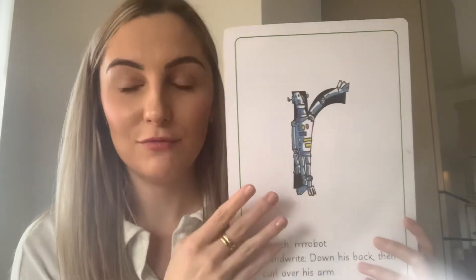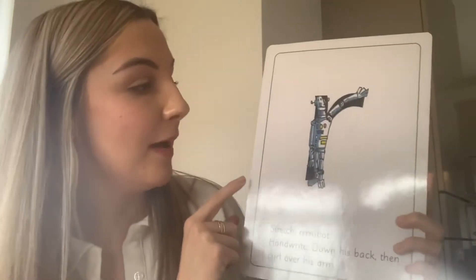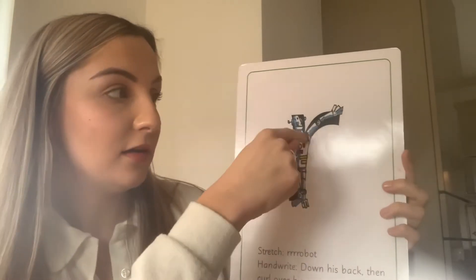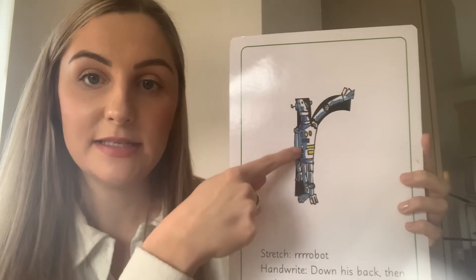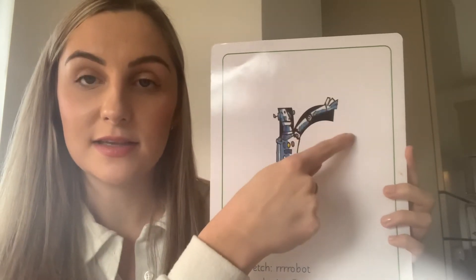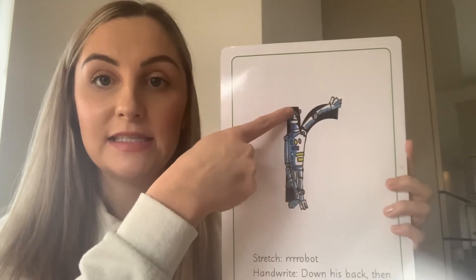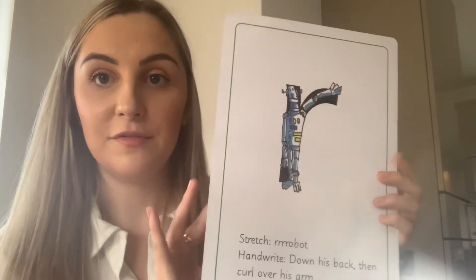So let's use our robot to help our writing today. I've shown you his head and his feet and his long arm, but our rhyme today we go down his back then curl over his arm. Try it again — down his back and curl over his arm. Pointing finger ready, you can see it with me. Down his back and curl over his arm. I'm going to flip it around so we can't see the robot anymore but we're still going to say the rhyme together. Down his back and curl over his arm.